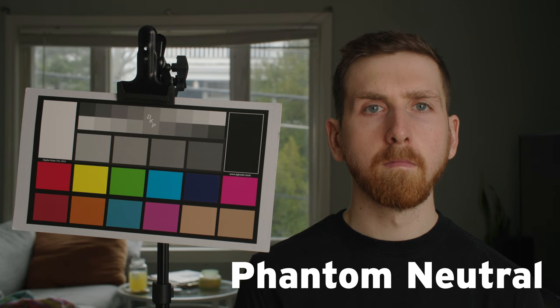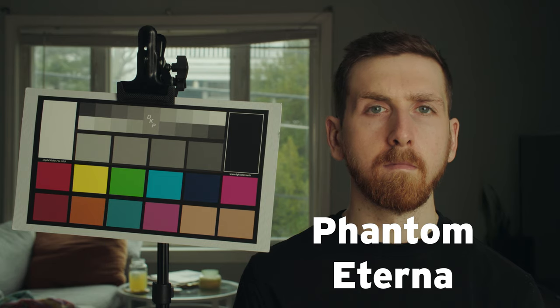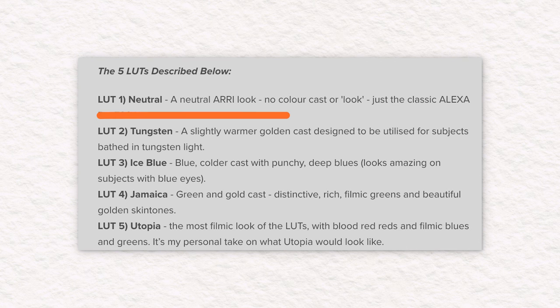For Canon cameras, Phantom currently sells two different LUT packs. The first recreates the Arri Alexa colours, and the second pack emulates very specific film stocks and has more creative stylized looks. But I'm really only interested in one of those 11 LUTs, and that is the neutral conversion from C-Log2 to Rec709 with Arri Alexa colours.